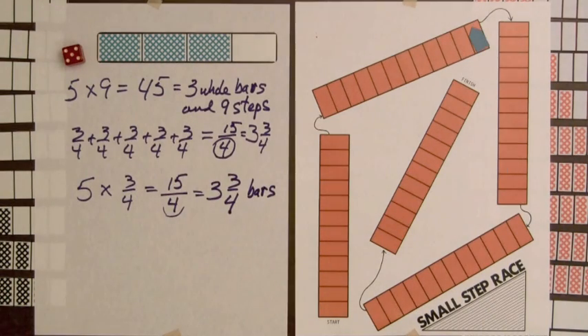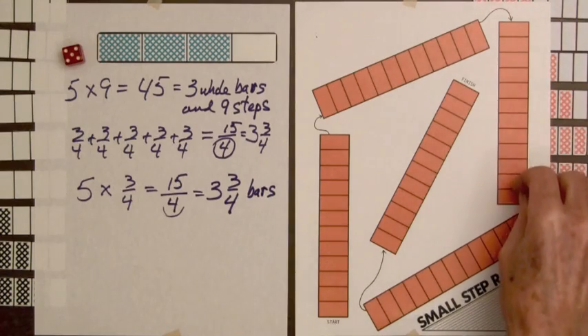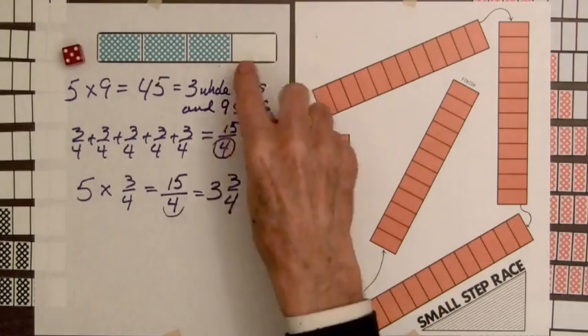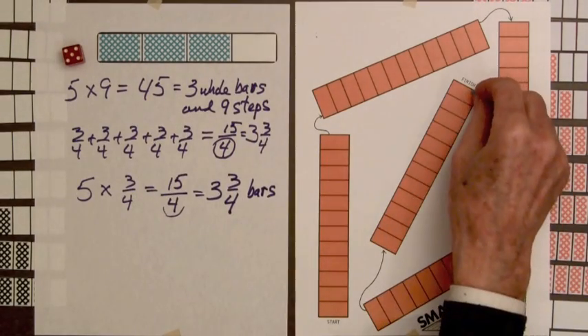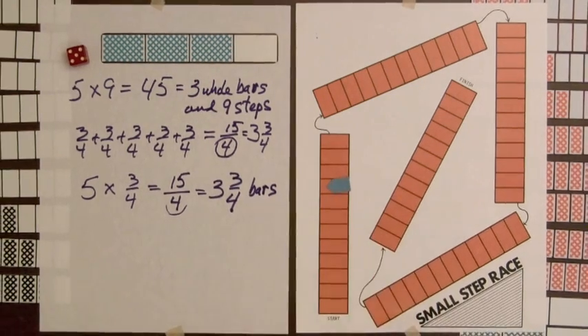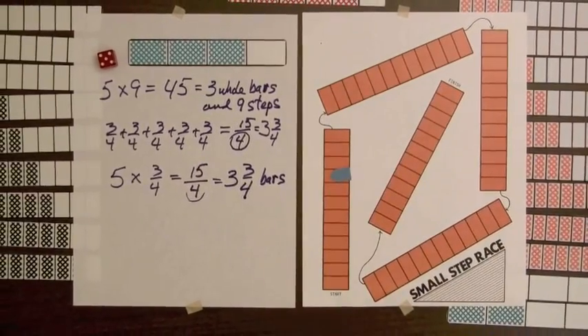Three and three-fourths bars. Moving the marker: one, two, three bars and nine more steps. Because the game goes fairly fast when drawing a bar and rolling a die, we'll go around the racetrack twice. Once we get here, nine more steps takes us up here — nine, ten, eleven, twelve. So the person has had two turns and is starting the second time around the racetrack.